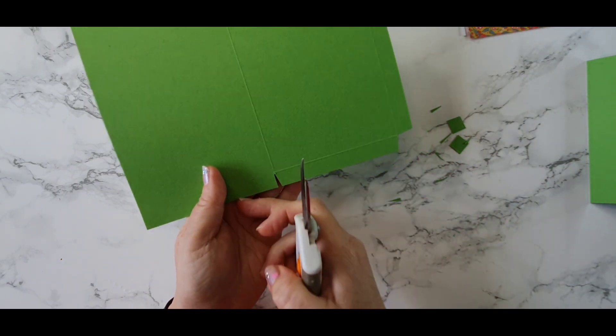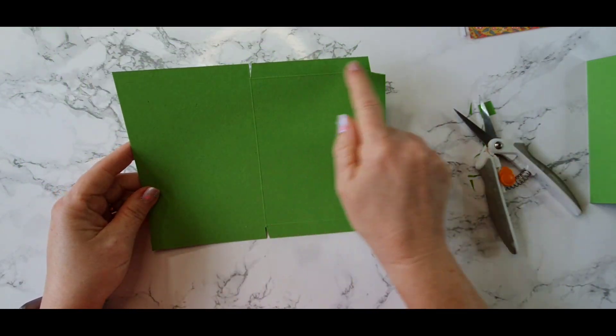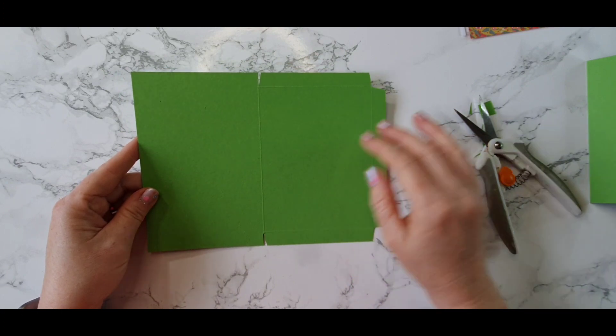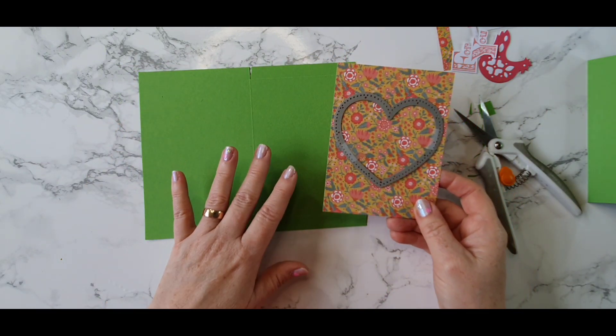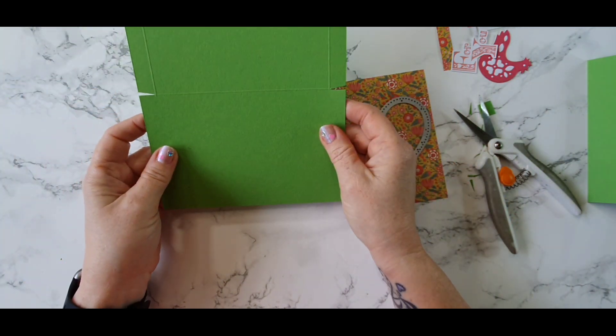Now the reason I haven't burnished these score lines is because we're going to put this through our die cutting machine with our larger heart, and that's going to flatten the score line — so there's no point doing it yet. Before I add my pattern paper to the side that has the score lines, and die cut out our heart shape, I'm going to cut off the two side panels so that my piece measures four by five and a quarter. Then I can put it through my die cutting machine.